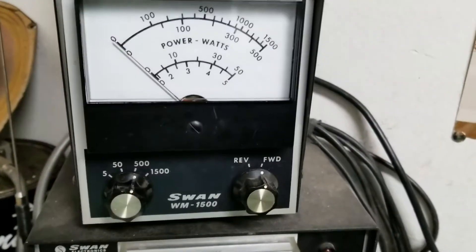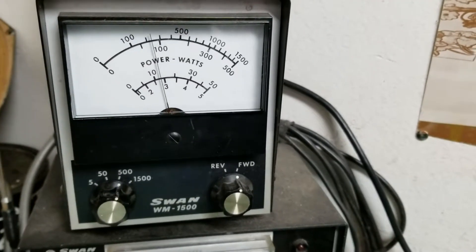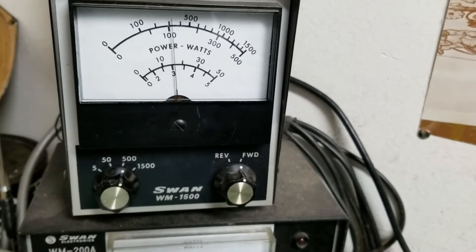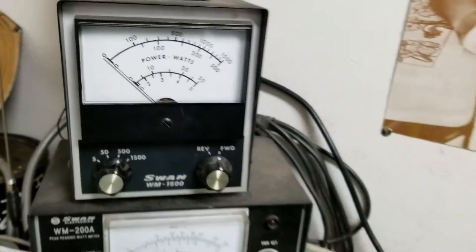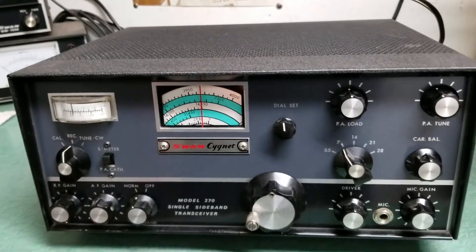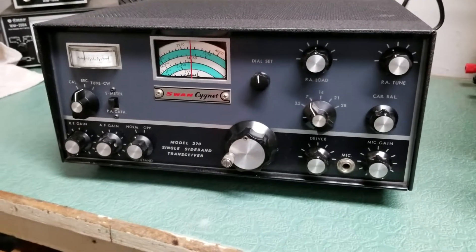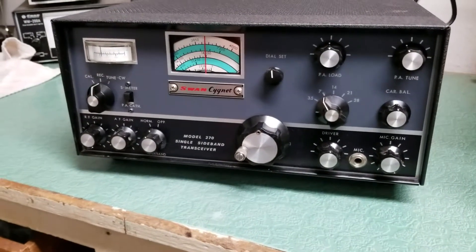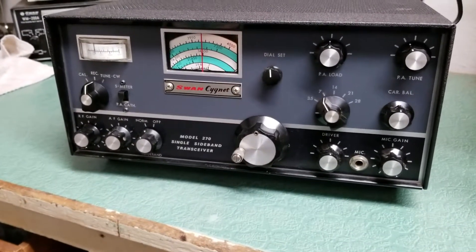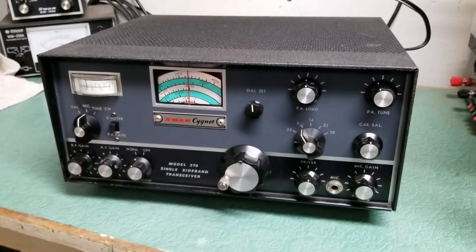I'll show you over the wattmeter — we have it in the 500 watt setting. As you can see, it's about 80 watts or so approximately. Keep in mind it just uses a single output tube, I think it's a 6LQ6, but I'd have to look that up again. In any case, it's just a single output tube, and that's putting out nicely — probably about the proper amount and ready for use on the Swan model 270 single sideband transceiver.